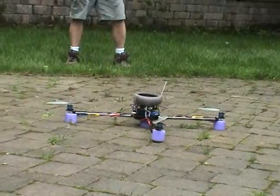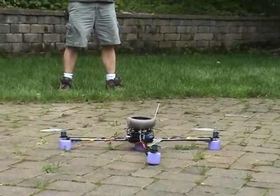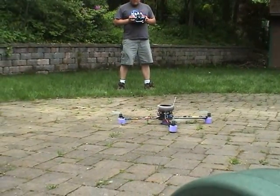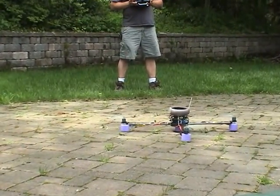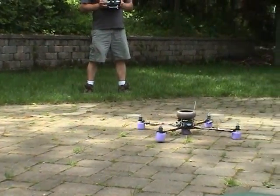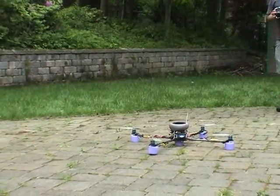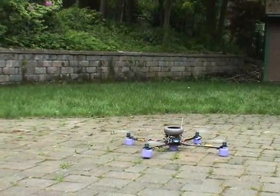The breeze comes and goes. I'm not seeing any drastic constant yaw though, which I'm very happy to say. We got a yaw to the right, but that could be just because it bumped. I mean, this thing is neutrally stabilized now, so there's no gyro input.